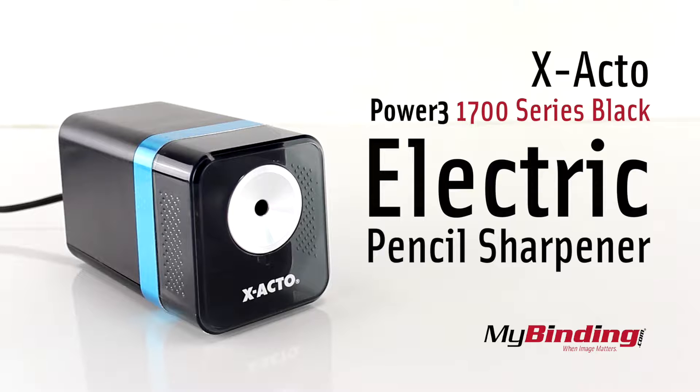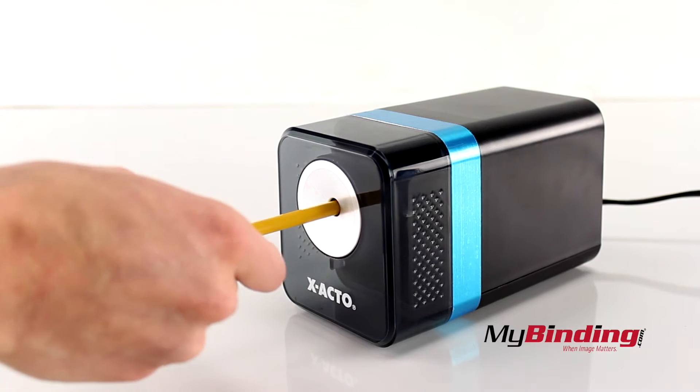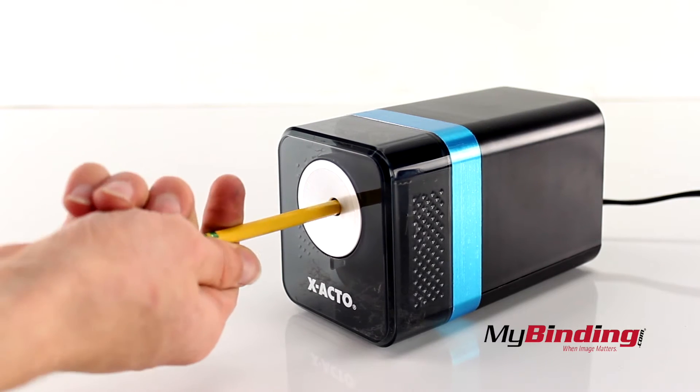Welcome to MyBinding.com. This is the X-Acto Power 3 1700 Series Black Electric Pencil Sharpener. It's an attractive mid-sized sharpener that works nicely, like you would expect it to.